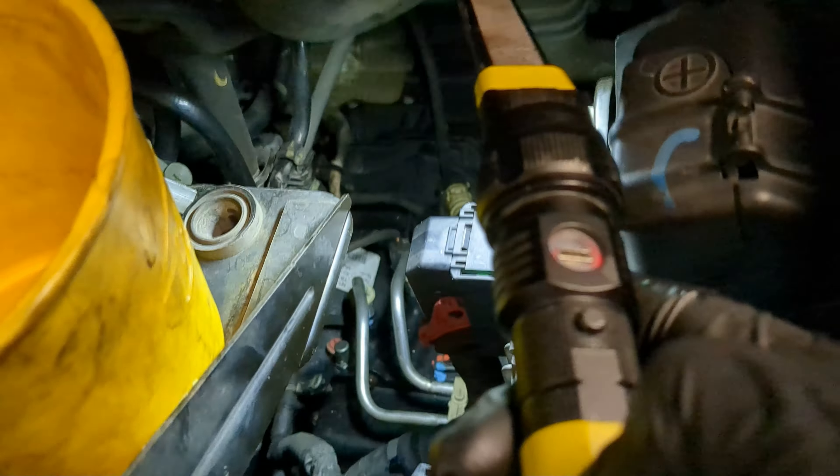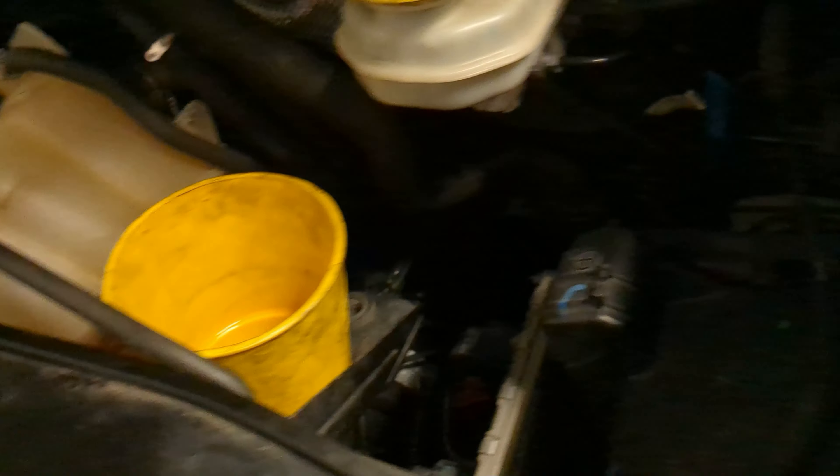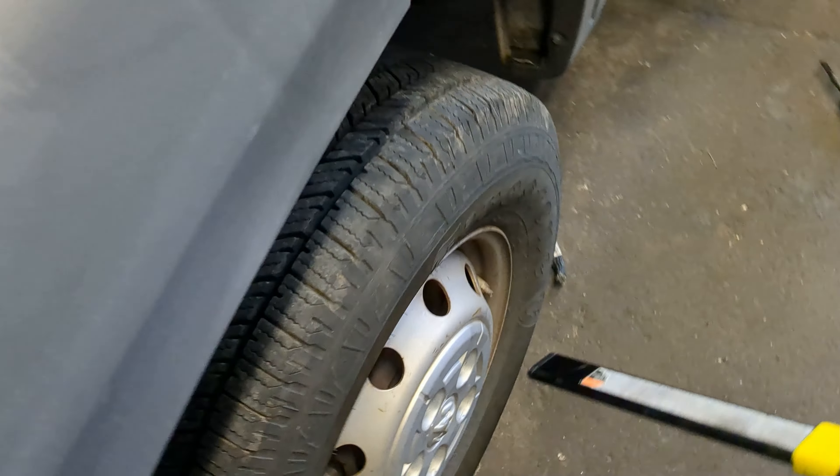The dog bone mount, which is underneath, was broken as well — I had to replace that. And I replaced one ball joint on this side, and the battery was completely dead.